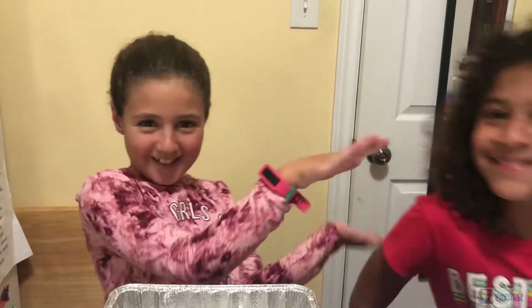Hi, welcome to Madeline's channel. Today we are going to be making slime, but to do that I need a special friend to do the slime with me. So I have a friend here. Here she is.